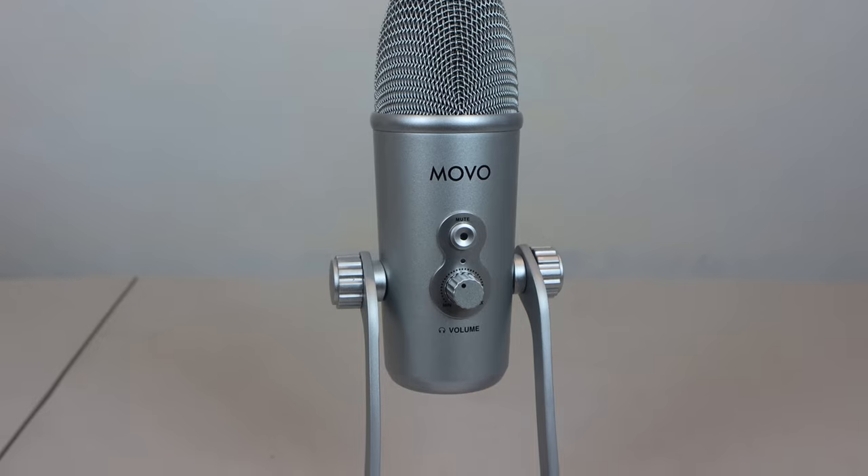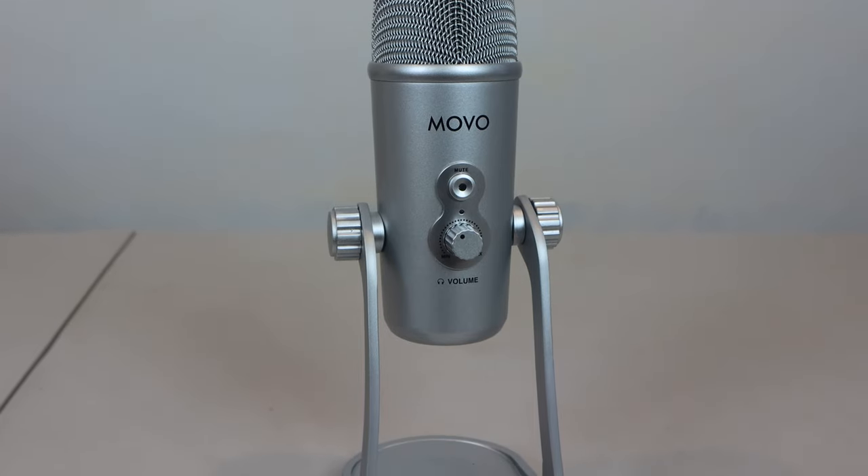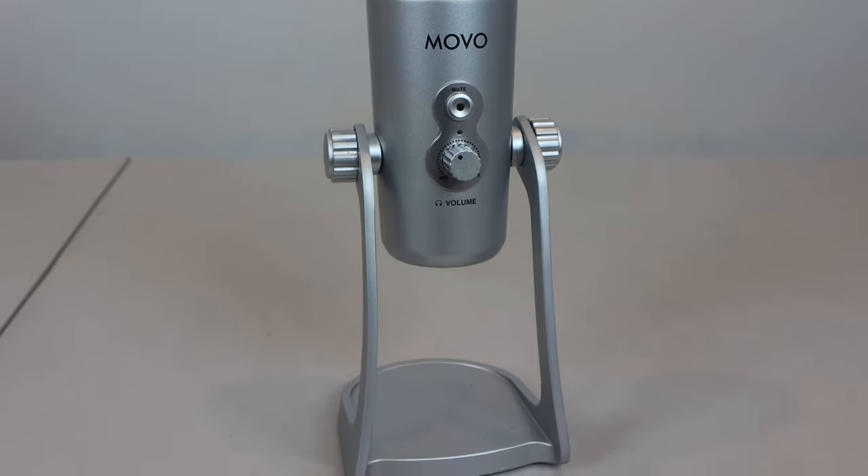So hopefully this video has given you a good idea of the functionality, features, and performance of the Movo UM800. If you're looking for an entry-level streaming or podcasting microphone, the Movo UM800 is slightly more expensive than the original Blue Yeti, but it has pretty much the same feature set, and I think it sounds a little less tinny. So it's still a pretty good option to consider. I hope you enjoyed this review. You can ask me any questions in the comments. I'll put a link to the product in the description below. Don't forget to subscribe to my channel and join me next time.